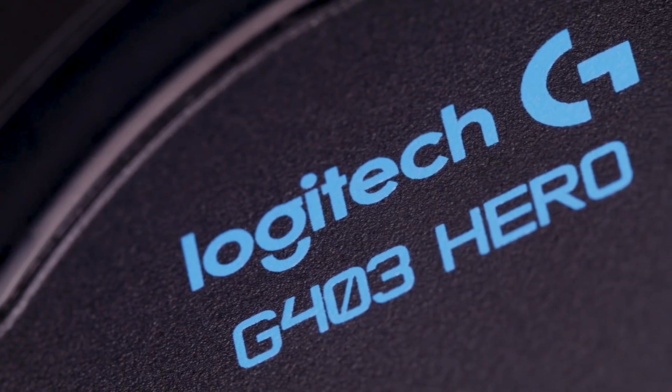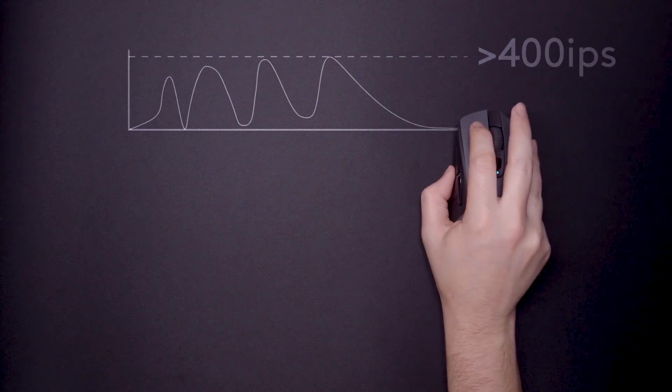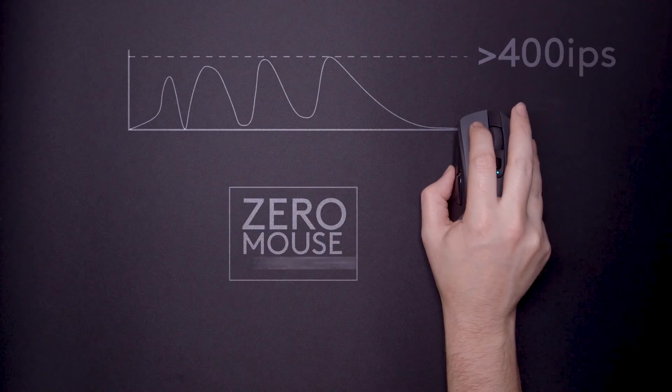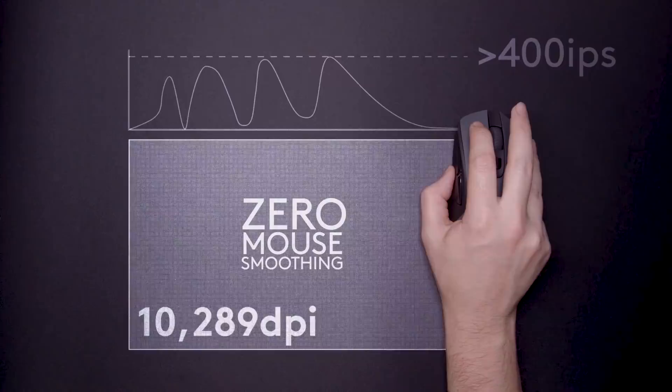We've also got the 403, which is the wired option. The HERO 16K sensor has performance benefits for all mice — it has an entirely new tracking algorithm that's constantly adjusting, so there's not a lot of manual adjustment needed to get the best tracking and lift-off distance. It uses a variable frame rate, so you're really getting the best accuracy and performance of an optical sensor. That's why the 403, 703, and 903 are all getting it.